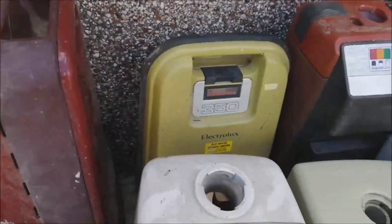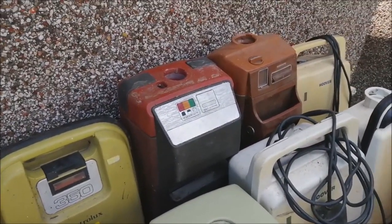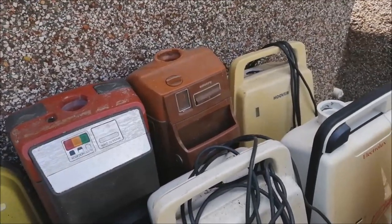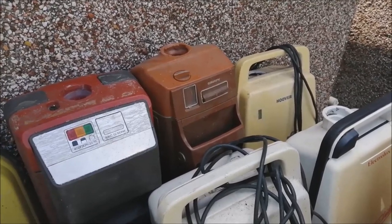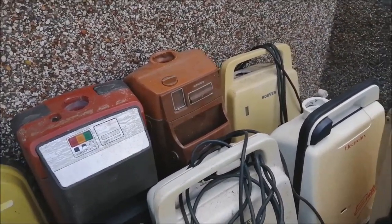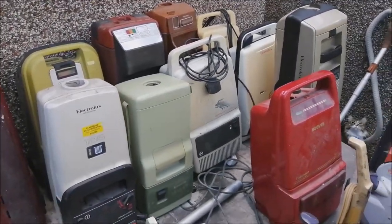Electrolux 350, which I've wanted one for ages. A lovely Electrolux 355 — wanted one of those for ages as well. And an Electrolux 345, which those tools go with. I'm not sure what to do with that — I think I might keep it, I might sell it. So now let's move on to the other pile, which is the machines I'm going to recondition and sell on.